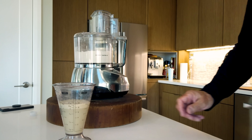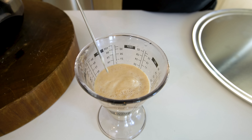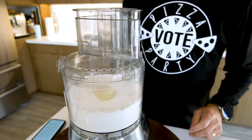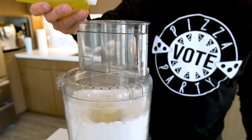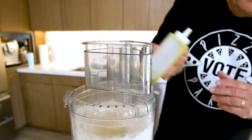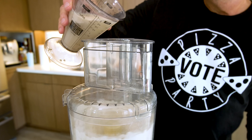And when the yeast is ready — all foamy on top like this, you can really smell it — we're ready to put it in. We turn the processor on, we'll add a tablespoon of extra virgin olive oil, and then slowly pour in the yeast water.